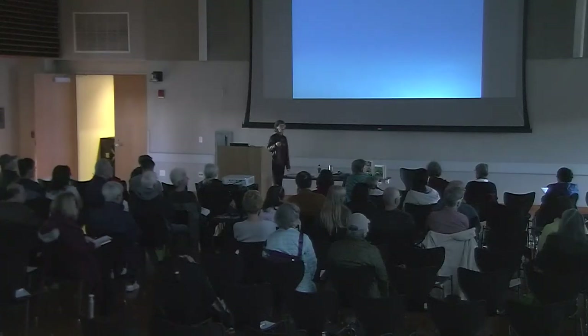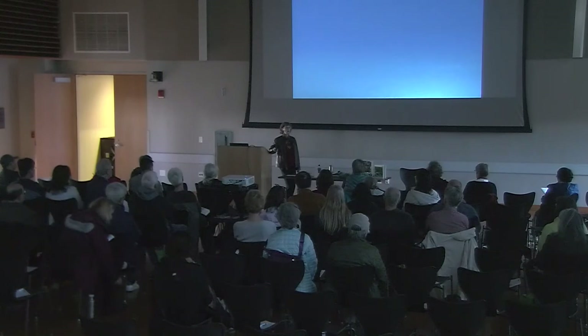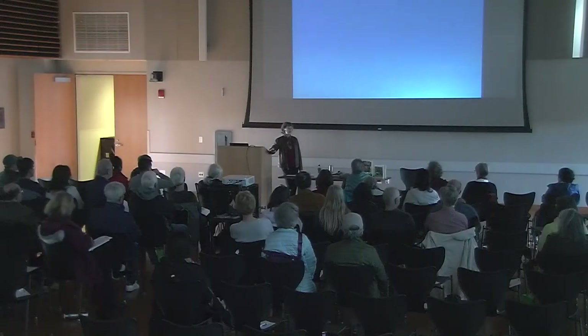Question: do pervious pavers last less long than non-pervious? No, they last absolutely as long. Some people worry about the spaces filling up, and there's been talk about how they have to be vacuumed over time, but I've never experienced that. My contractors have never experienced that. They're very long lasting.